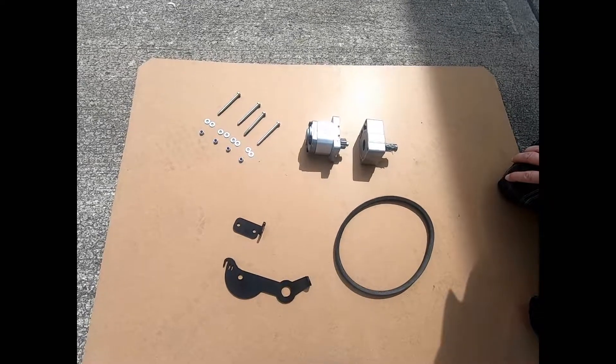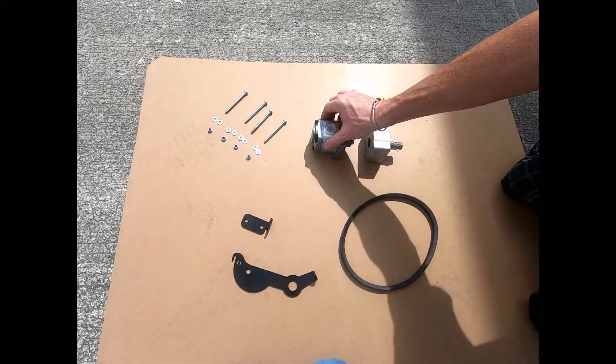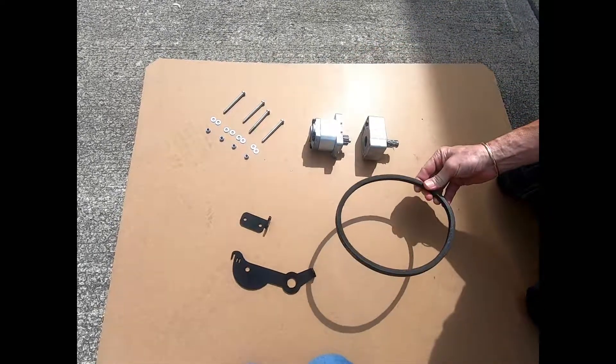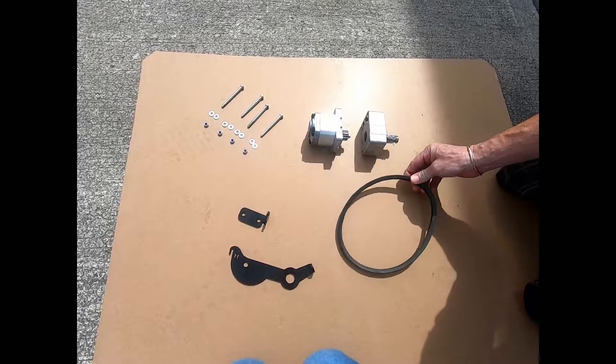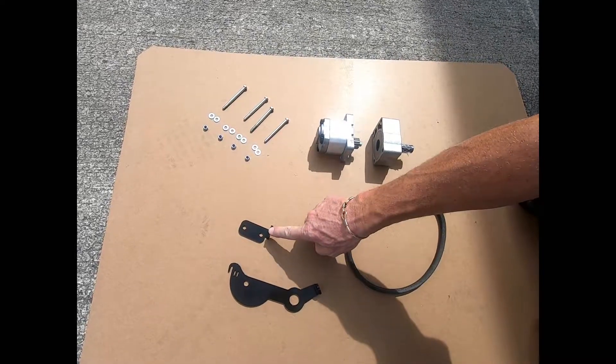This is the pump replacement kit. It has a bearing housing, a new pump, nuts and bolts to fit the pump, a 27 inch rubber belt, a pump tensioner, and a spring holder.